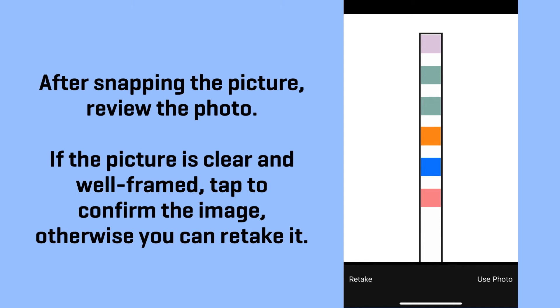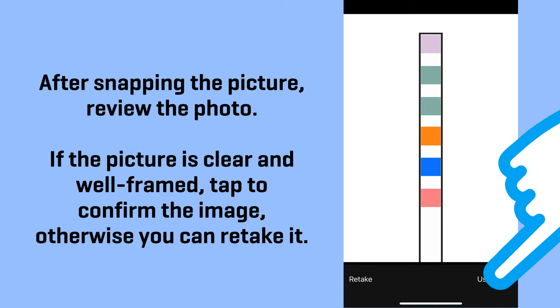After snapping the picture, review the photo. If the picture is clear and well framed, tap to confirm the image; otherwise you can retake it.